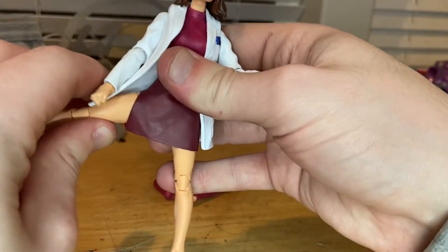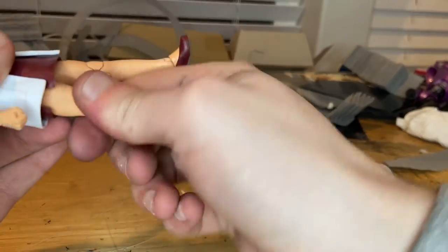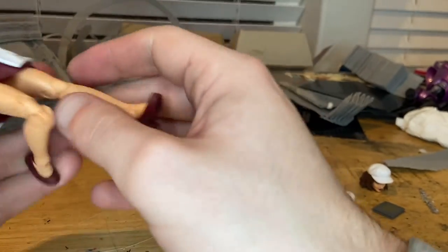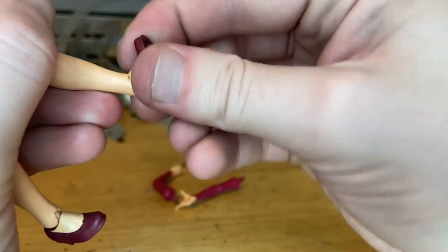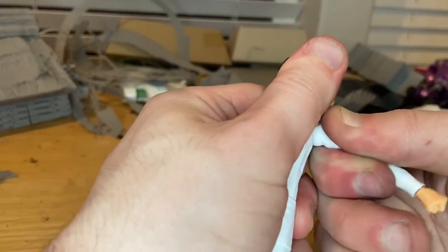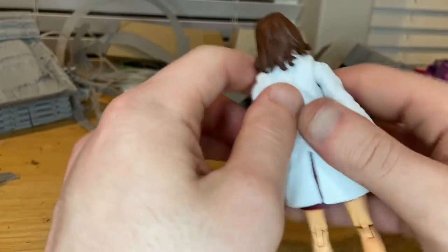Her legs can kick out to the side — there's a little slit there — and forward just a little bit. The knees still have pins in the joints. Her ankles can hinge down and up with nice ankle pivots. For swapping the arms, you basically just pop the shoulder out. I'm going to try the other arm first to avoid breaking anything.